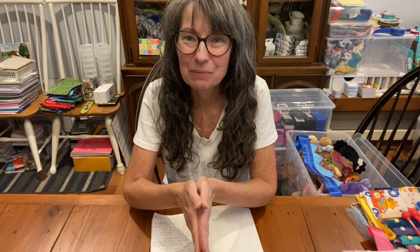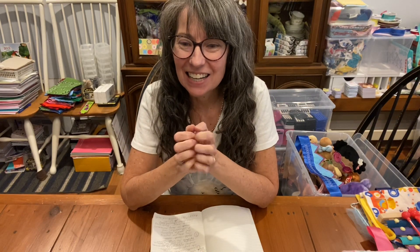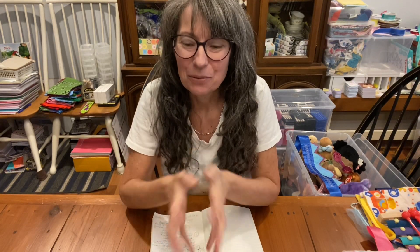Hi, it's Christy and I'm back with some more shoebox packing tips. This one's about engaging the child's senses. Think for a second about what you've put in your shoeboxes — what's your favorite thing that will really engage, challenge, and excite the child's senses when they see it in the box. Is it colorful?